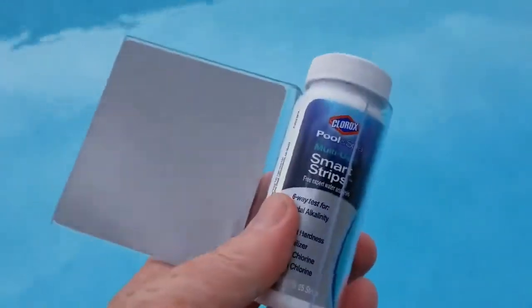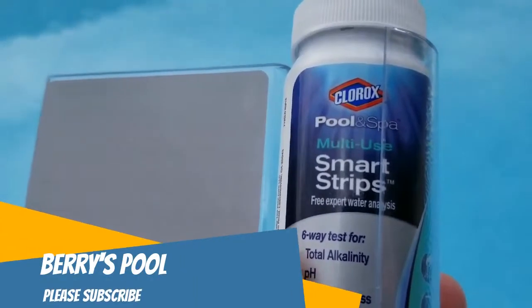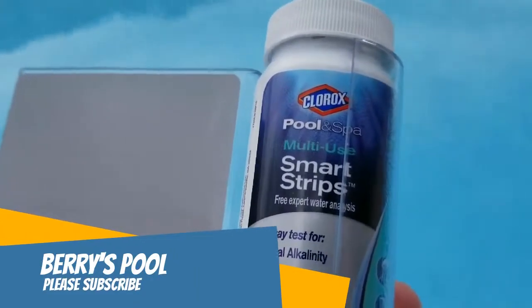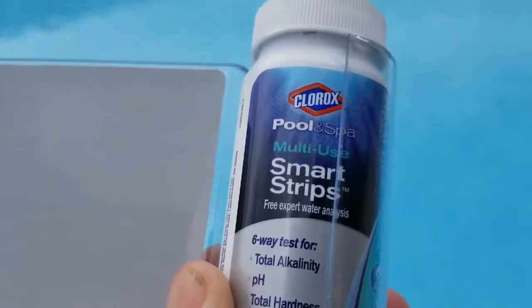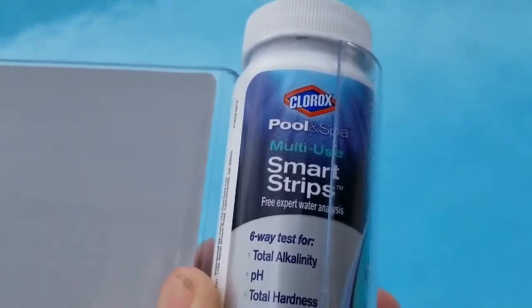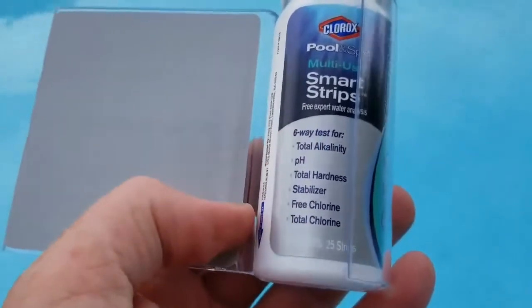I've got these smart strips and I'm going to try these to test my pool. I tested it and the pool chlorine was fine, but the pH was low — everything was low. I've been slacking a little, so I added some stuff.